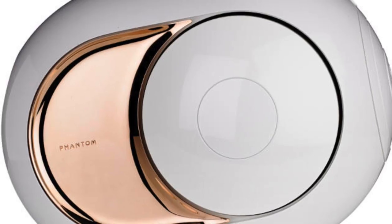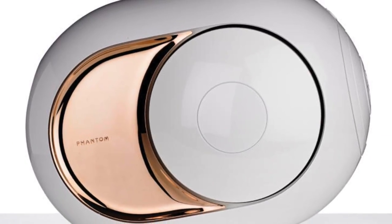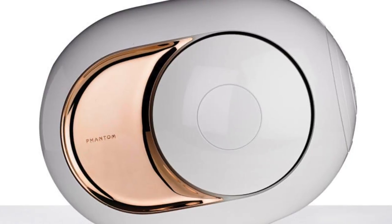Speaking of design, this IEM is inspired by the famous Devialand Phantom Gold. It is nowhere mentioned by Fiio, but I'm pretty sure about it.